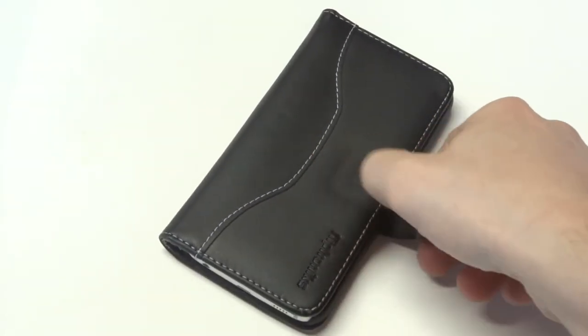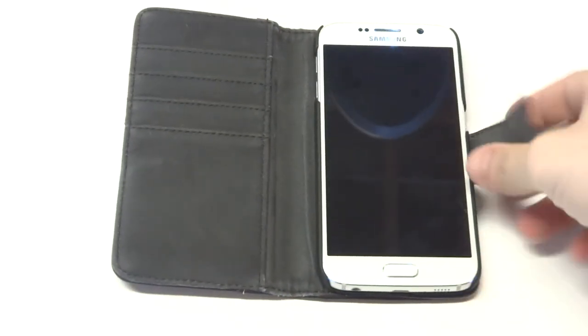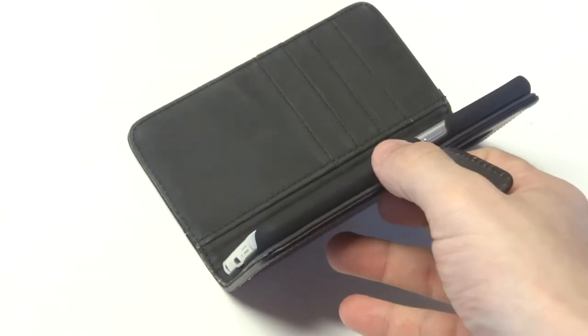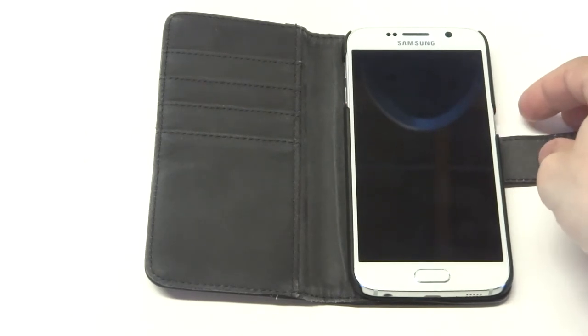The next thing is going to be the hard case that this case uses to hold the Galaxy S6 in place. It's got a smooth matte finish built-in hard case that clips around your Galaxy S6, and it's going to hold it in there nice and firm so you don't have to worry about it dropping out.